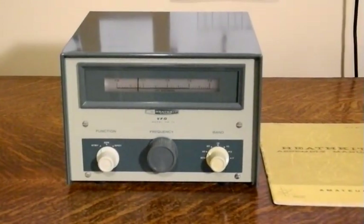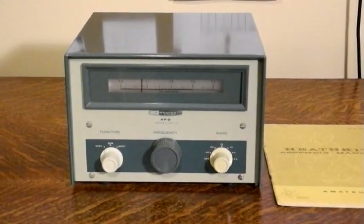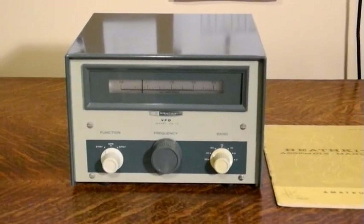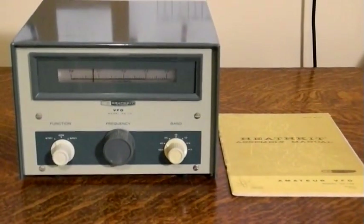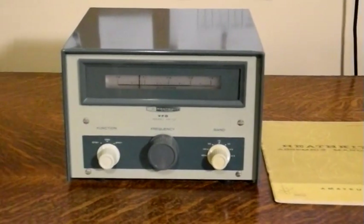The HG-10 is a VFO, or Variable Frequency Oscillator. Most ham radio transmitters of this vintage used crystals for frequency control. A separate VFO like this was often required to support multiple frequencies. Designed as an accessory for the DX-60 transmitter, it could also be used with other commercial or homebrew transmitters.